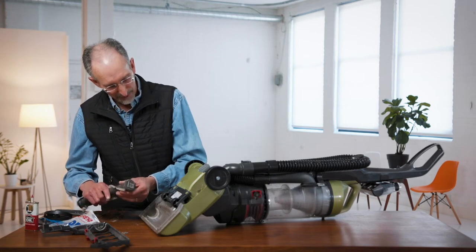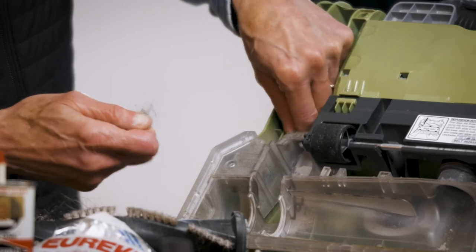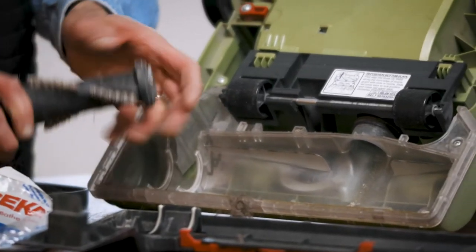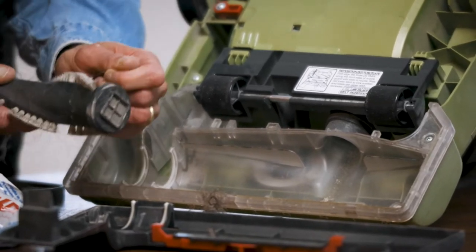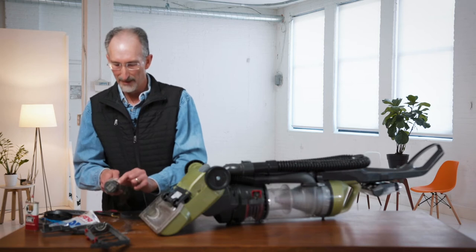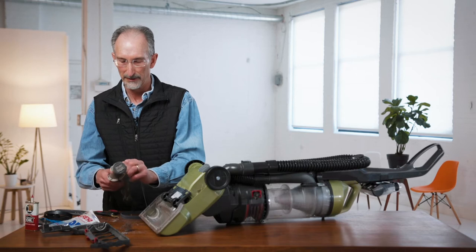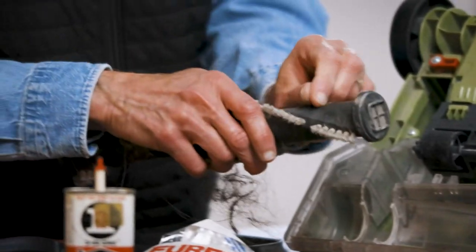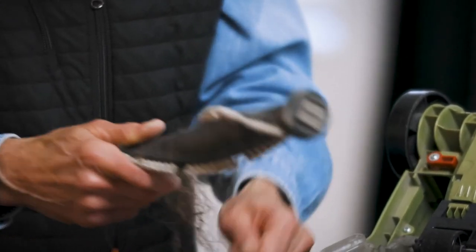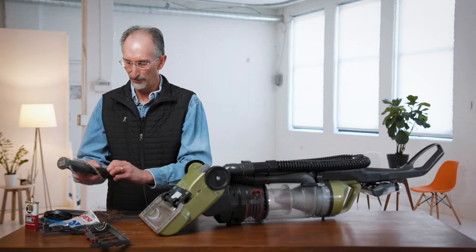You'll also want to make sure all the other parts in here are cleaned out. It's kind of messy, but that's normal — they're made to attract dust and suck up everything in your house, so you're going to have things all over the place. It's not uncommon to find string, thread, and pet hair. It's not for the squeamish always.